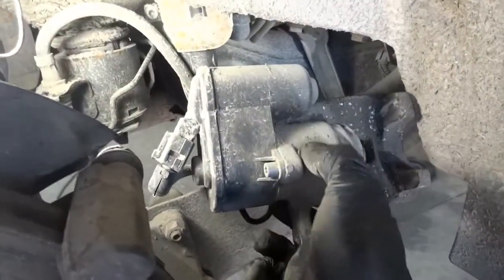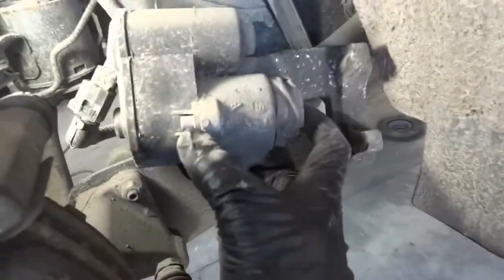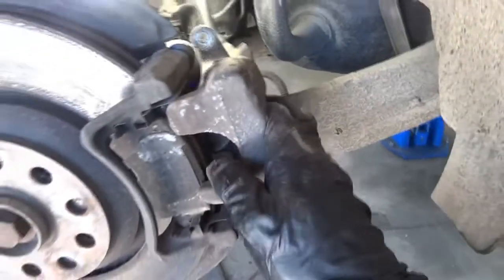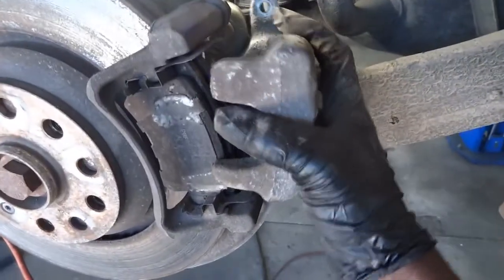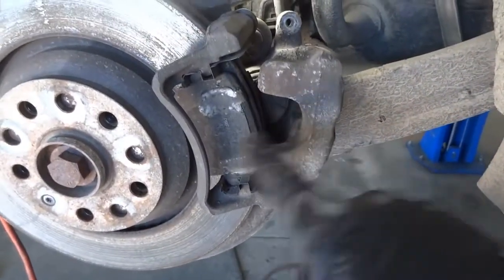Here's the caliper — see how it looks. This is the electric motor for the parking brakes. This motor right here has to be put in service mode before you retract this piston. So I'm going to set this caliper aside and then get a tool to retract the piston.